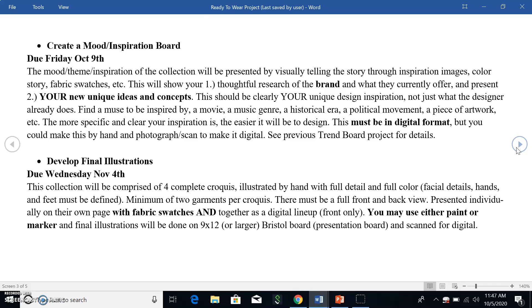Don't just show us what they've already done — find a muse that you're inspired by. A movie, a music genre, a historical era, a political movement, a piece of artwork — whatever it is. The more specific and clear your inspiration is, the easier it is for you to design from it because all your answers will be really clear. You must present this in a digital format, but you could make it by hand and just photograph or scan it.